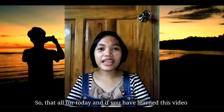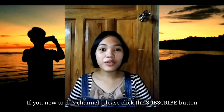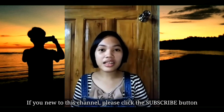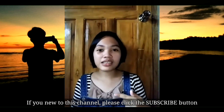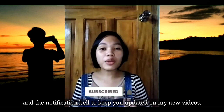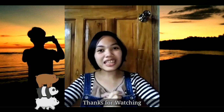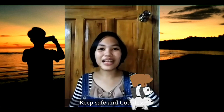That's all for today, and if you have learned from this video, don't forget to like and share. And if you are new to this channel, please click the subscribe button and the notification bell to keep you updated on my new videos. Thanks for watching, keep safe, and God bless. Bye!